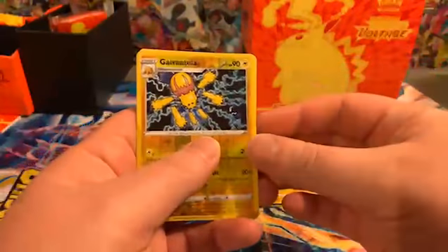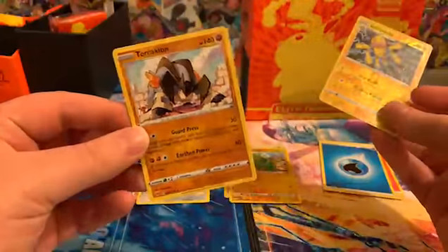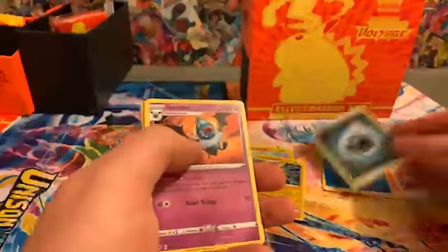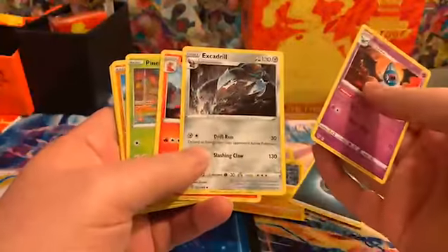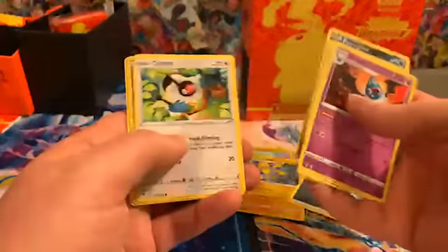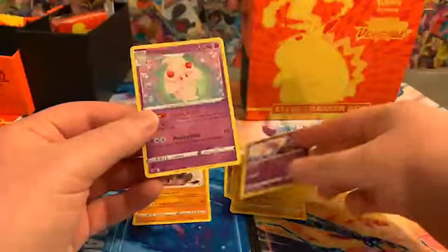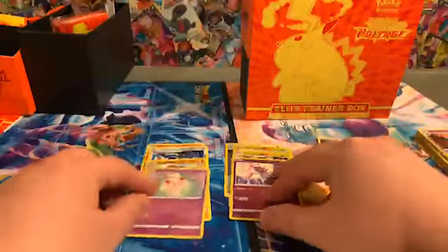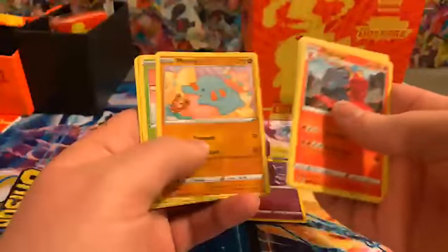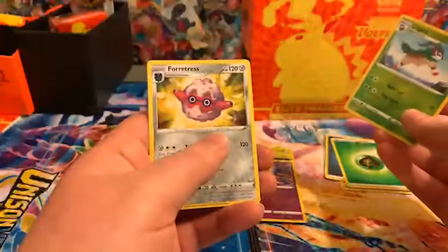Got a reverse Shedinja and a Terrakion. That's a cool-looking Escavalier. Got a reverse Diancie — okay, that's pretty cool — and an Alchemy Stadium. Got a grass energy and a Gogoat with a Forretress.